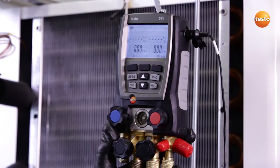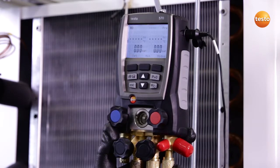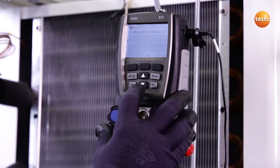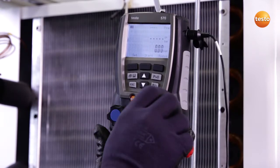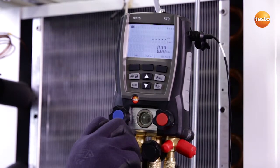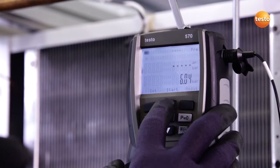According to the specification plate on the plant, the maximum positive operating pressure is 6 bar. In order to ensure these 6 bar, I will now switch the instrument mode over to tightness test and release the pressure to the system. The test pressure corresponds to the maximum positive operating pressure and I can now start the temperature compensated pressure tightness test.